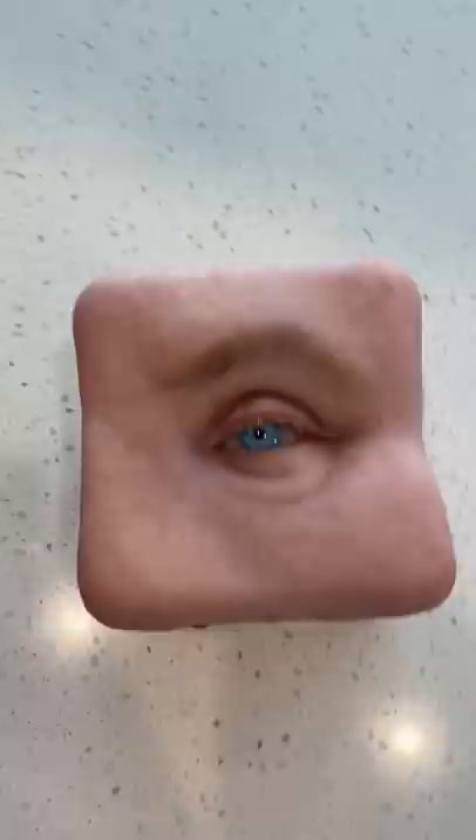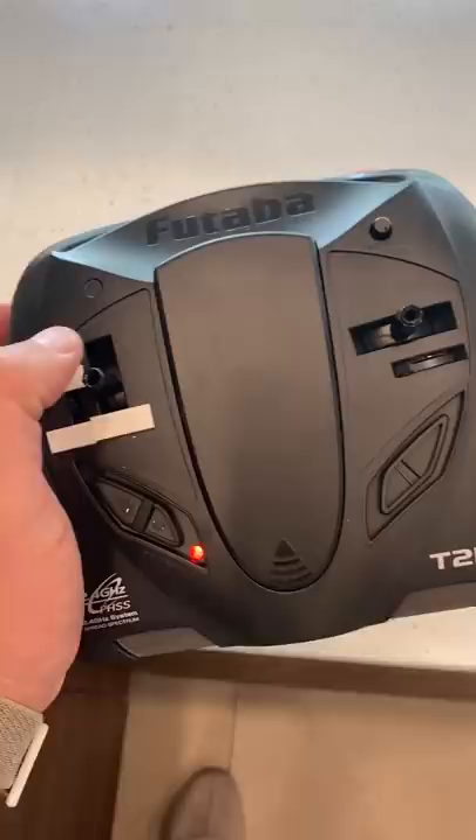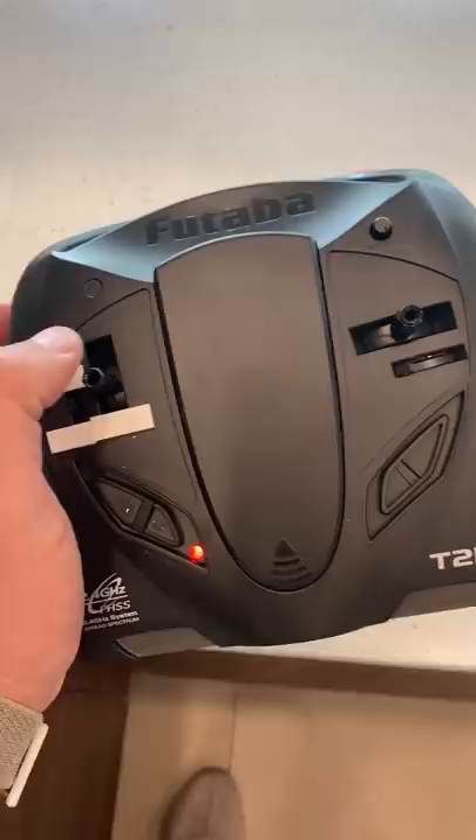And here's the really creepy part — it blinks. You can even make it look like it's falling asleep. This is the remote control for it.